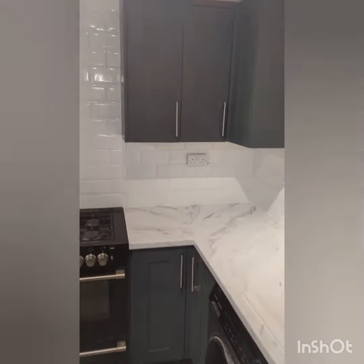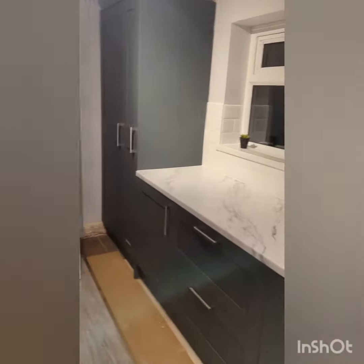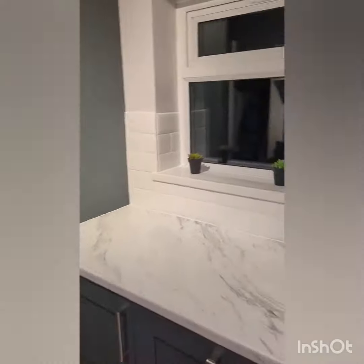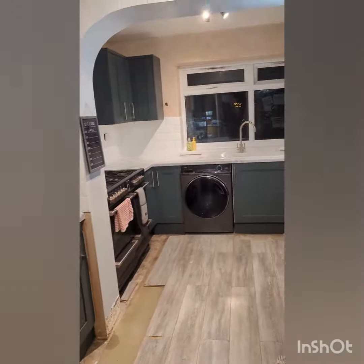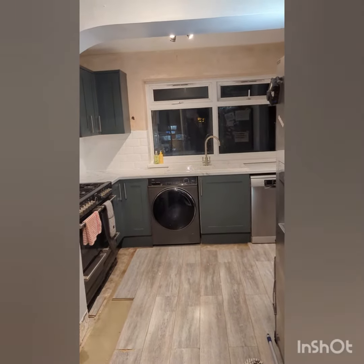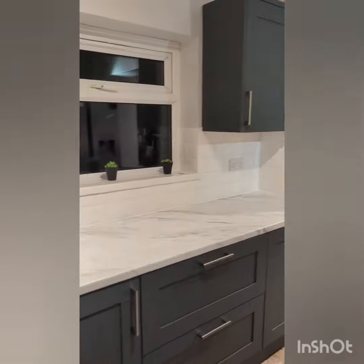We hit all the little pitfalls, got over them, replaced the windowsill there, tiled out splashbacks all the way around, and obviously behind the cooker, full height splashback behind the cooker. We put a new windowsill in there, tidied it all up — customers are really pleased with that. The boiler was built into a cupboard so that all had to be cut, and the flooring's going to be done at another time.